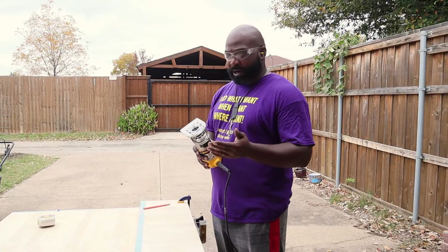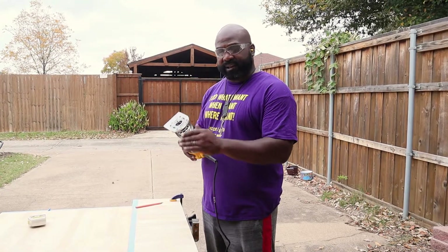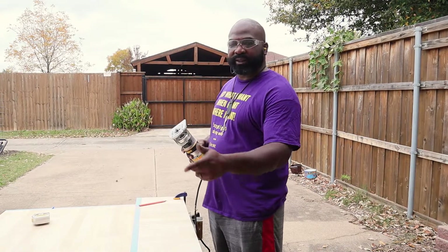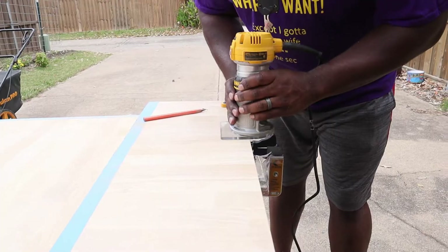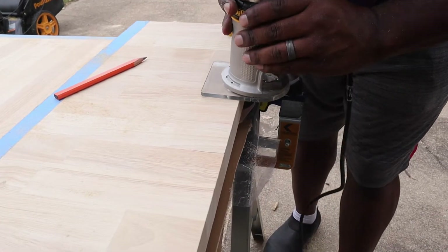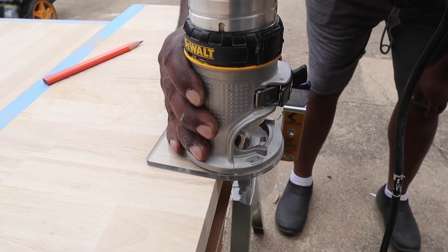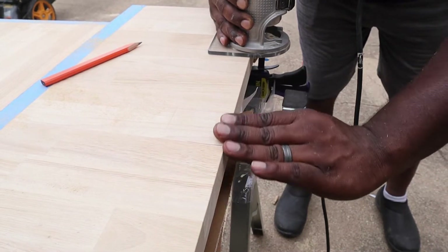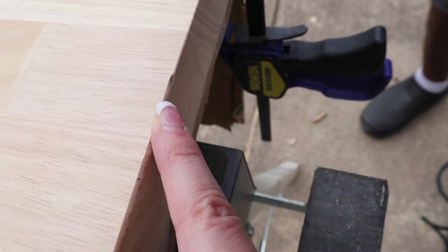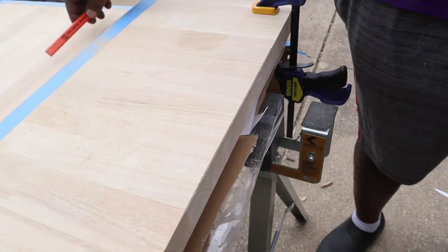We have a quarter-inch round bit and we're going to start at the smallest depth to figure out what kind of look we're going for, and then we can go with the original piece. What setting was that? I can see the depth — a little bit past a quarter. Okay, well that's what I like.